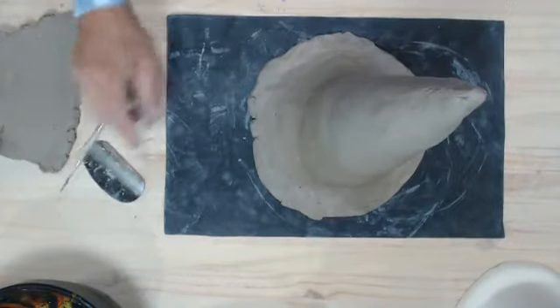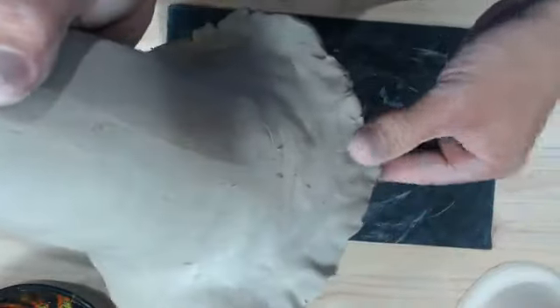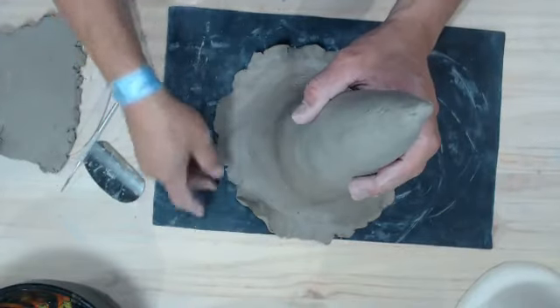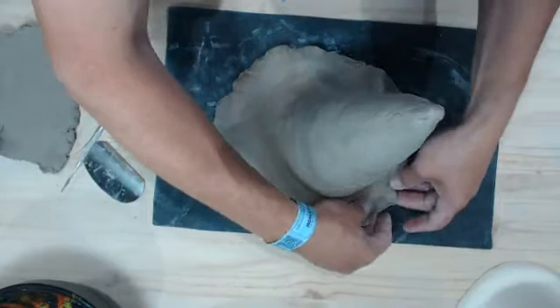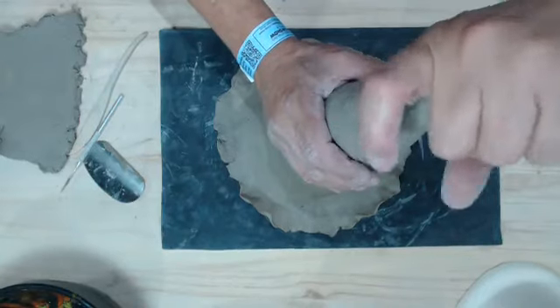Setting this down on my surface, I can take the rim of the hat and pinch and flatten it out on the edge, then add a little bit of a ruffle. As I pinch this out you can see it gets a natural ruffle — I want this hat to look a little worn on the edge. I'm going to pinch all the way around, then kind of lift up in some areas and leave it lower in others.